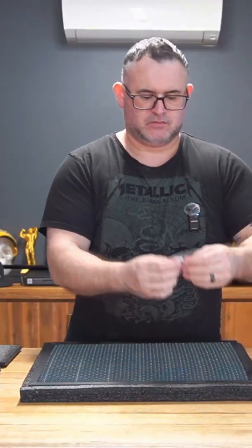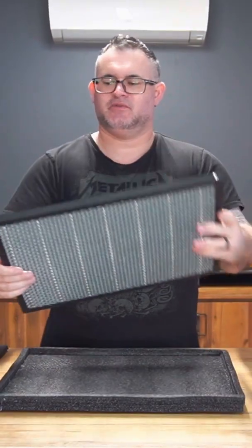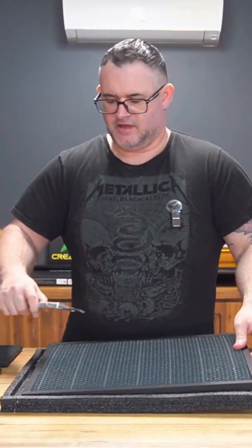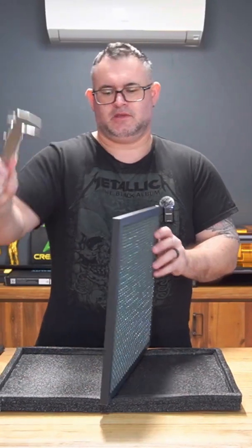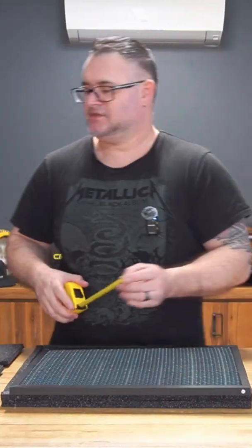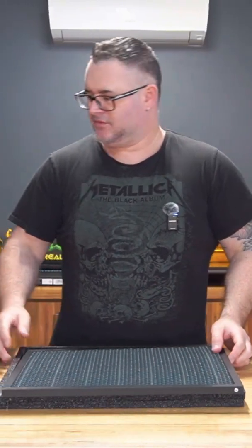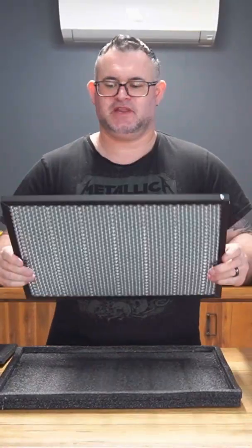Fairly well packed. We've got some rubberized footings with adhesive on the back, and our honeycomb plate is basically a riveted channel. Dimensions are 460 by 345 millimeters, 15 millimeter depth. Let's see if it fits and how much clearance we have for our materials.